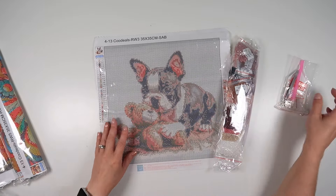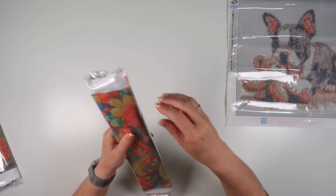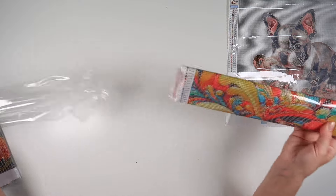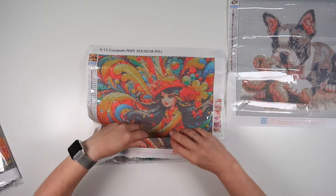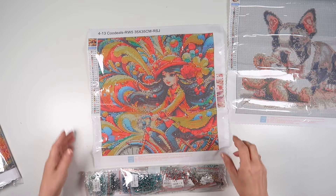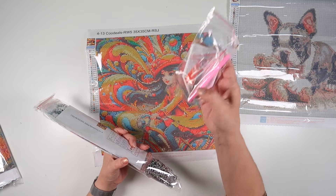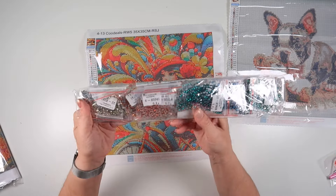Cute little puppy — looks like a boy to me, but it may not be. So that's number one. Number two is also a 35 by 35, which means the actual diamond painting area will be 30 by 30. This one is a lot brighter as you can see, and this one is round — round rhinestones.